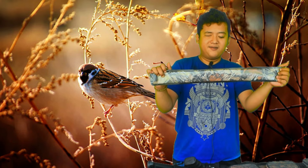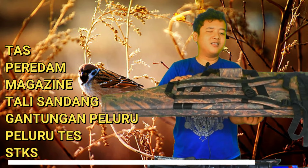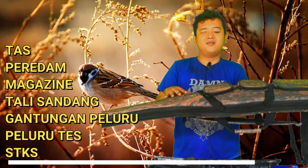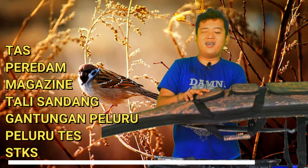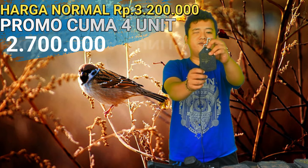Sudah mendapatkan tali sandang dan tas. Tasnya kalau yang pakai pompa ada sakunya tiga, dan juga ada tempat pompa. Kalau non tele, tasnya pakai jaring. Tak lupa juga ada gantungan peluru.